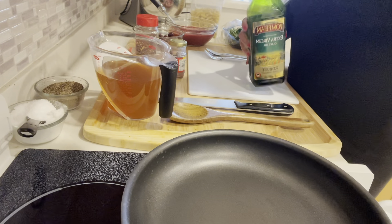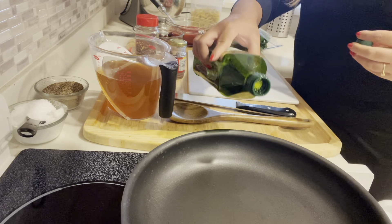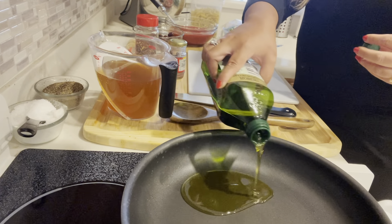Hi, this is Marcel with Healthy Homemaking. Today I'm making pasta puttanesca in one pot, which means that you don't need two pots to boil the pasta.